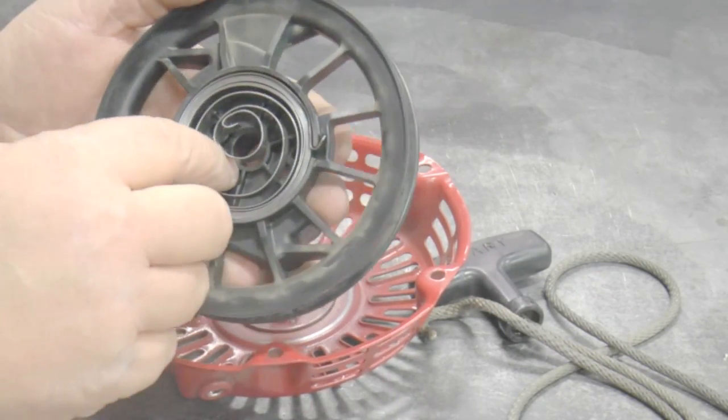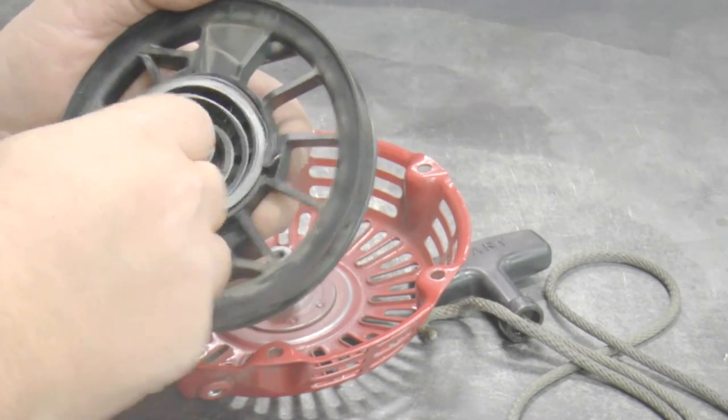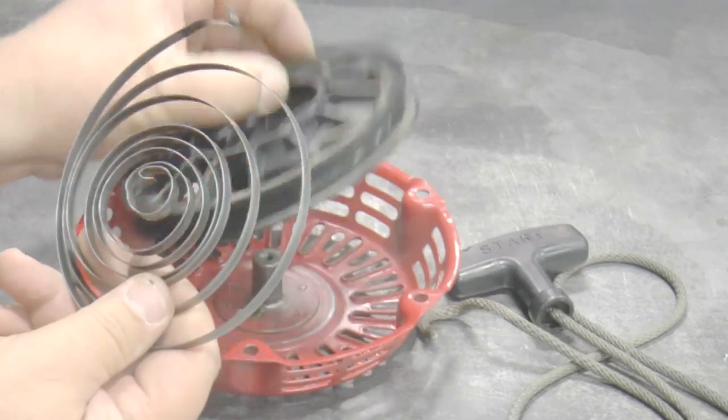Carefully remove the starter spring from the recoil reel. Inspect the starter spring for broken ends. Replace if needed.